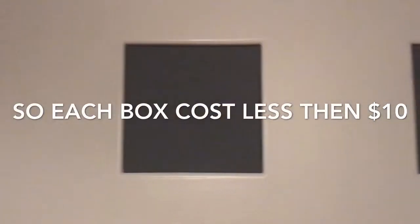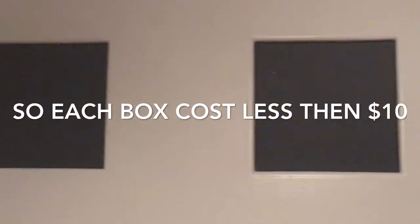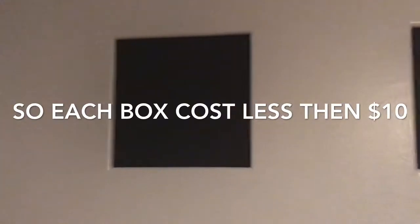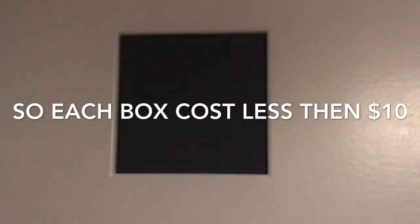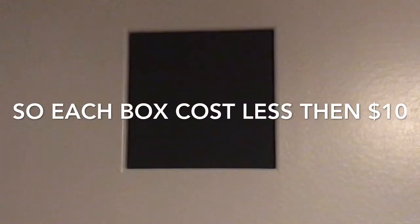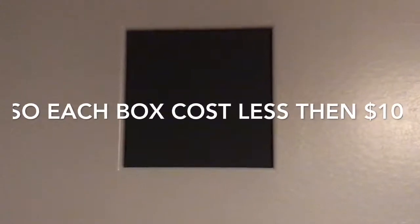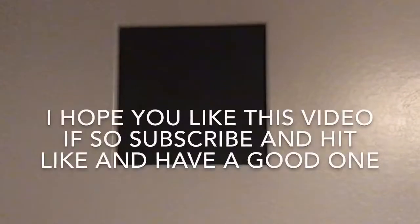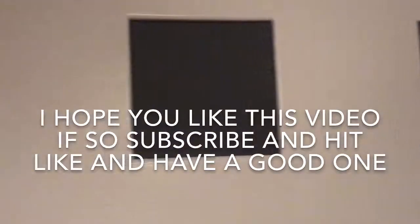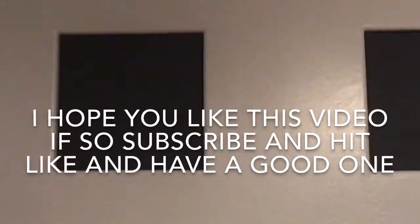That's all there is to it guys — a simple, cheap way to cover those holes and it looks nice. Those were two foot by two foot, so each box cost me basically a piece of two by four — about three bucks. The fabric we bought at Walmart and we double layered it — that was $18. Staples were a couple bucks. So for all three of these, we were into it for less than 30 bucks total. Hope that comes in handy for you — see you on the next clip, have a good one!